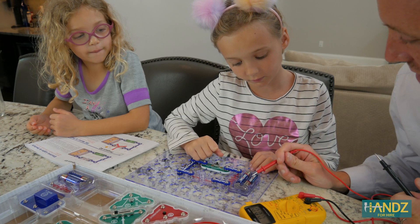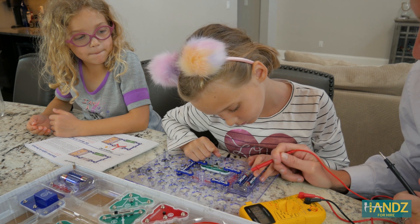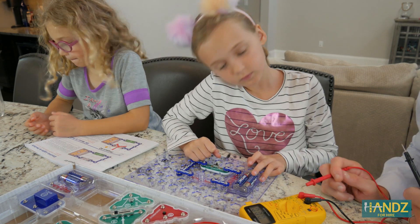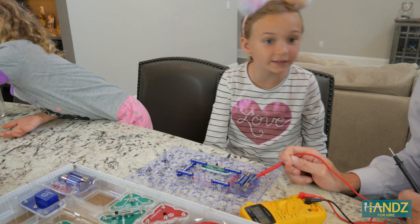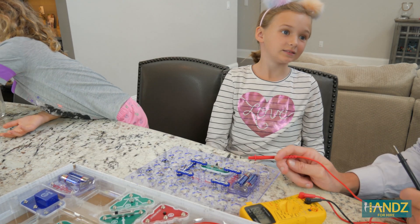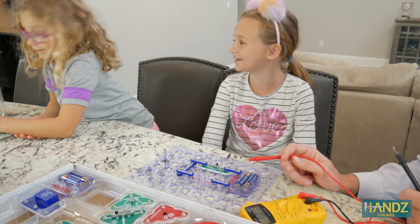Can you guys predict — it says on the side that each one is 1.5 volts and we've got two of them — can you predict how much voltage we should read on the multimeter? If it's 1.5 plus 1.5, one and a half plus one and a half... Three. Good.